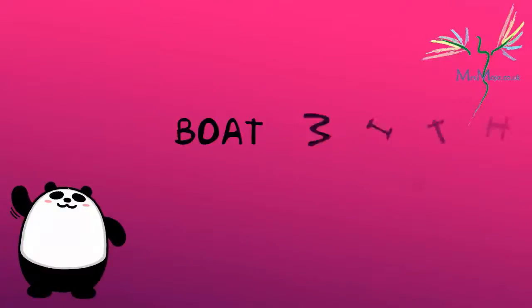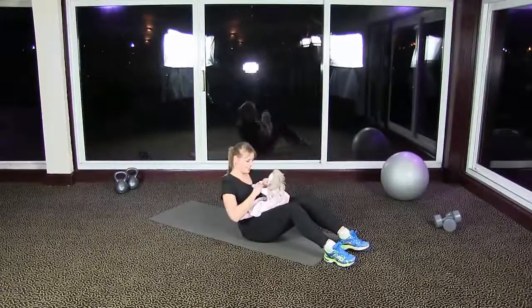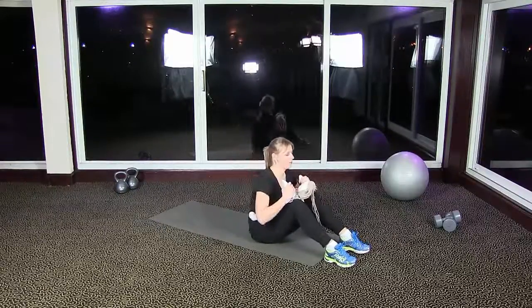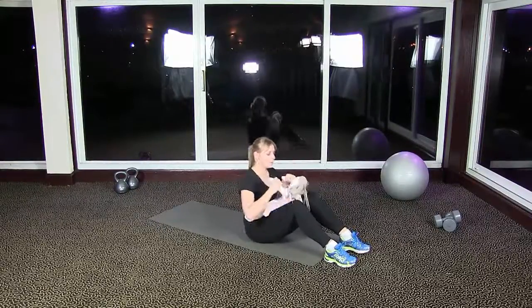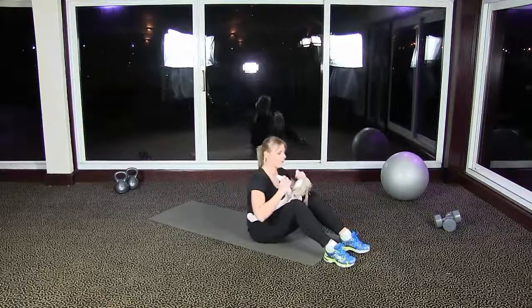This is a brilliant exercise for your tummy — it's 'Boat with Baby.' What we're doing is pulling our stomach in, drawing our tummy button towards our spine, and gently rocking forward and back, singing 'Row Row Row Your Boat' with your baby or child on your lap.